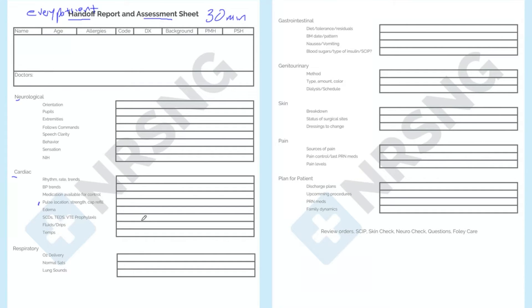Then we begin to work down by every body system: neurological, cardiac, respiratory, gastrointestinal, genitourinary, skin, and pain. Then we explain the plan for the patient. At the end, we review orders, do skip protocol or post-surgical stuff, skin check, neuro check, answer questions, and Foley care — basically rolling up all of our safety checks.